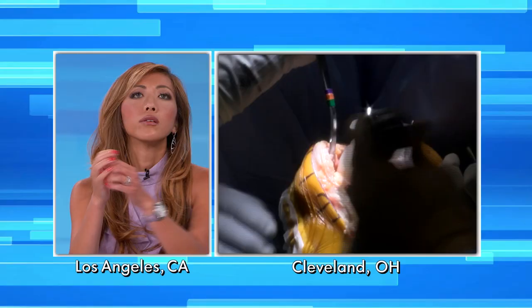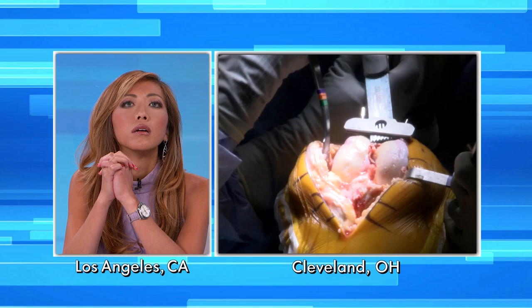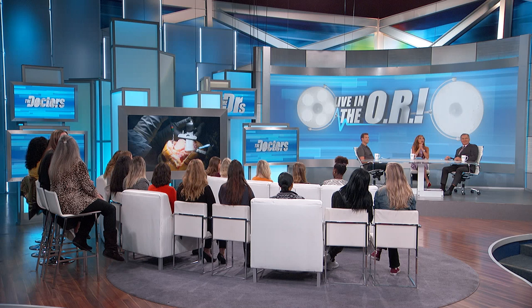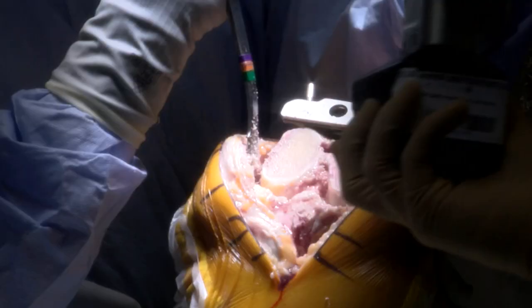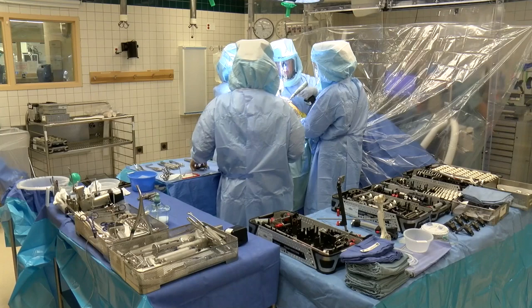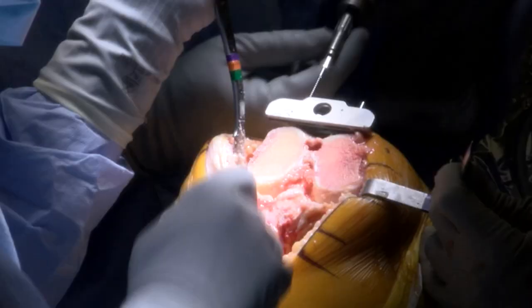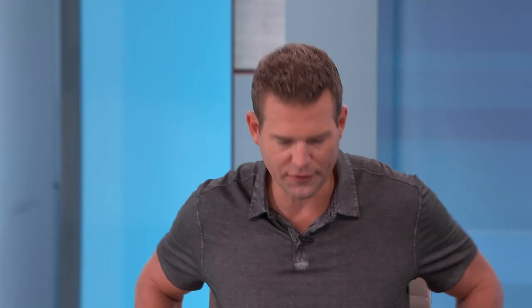Now we're getting ready — we're going to cut the end of her femur here, and it removes about nine millimeters of bone. When everybody thinks about knee replacement, a common question I get in clinic is how much of their knee we're going to take out. It's not really like we remove the knee — you can really think of it as resurfacing the ends of the bone where the cartilage is worn out.